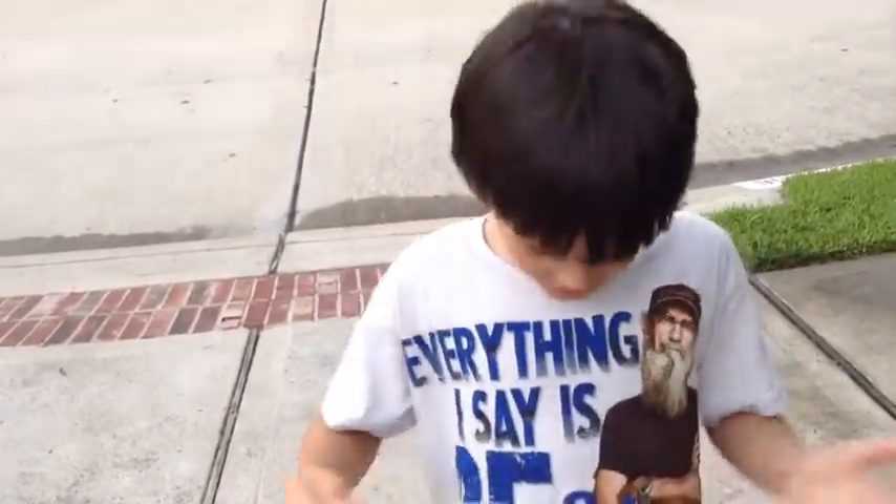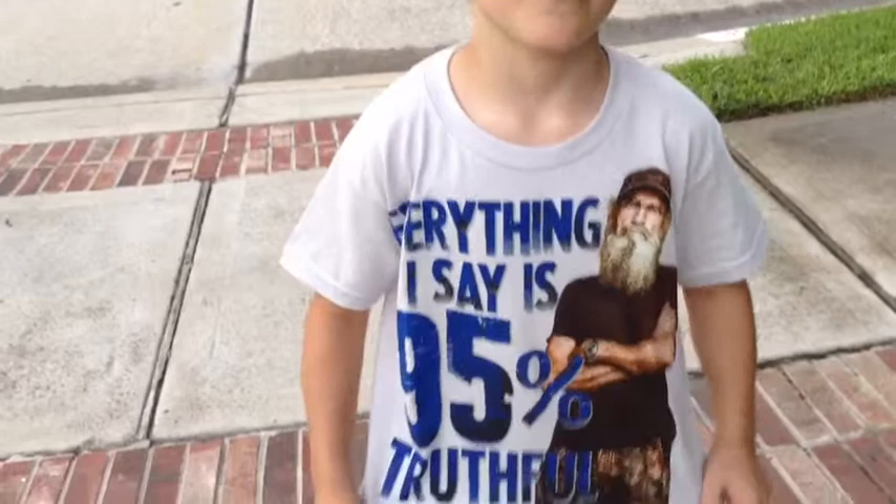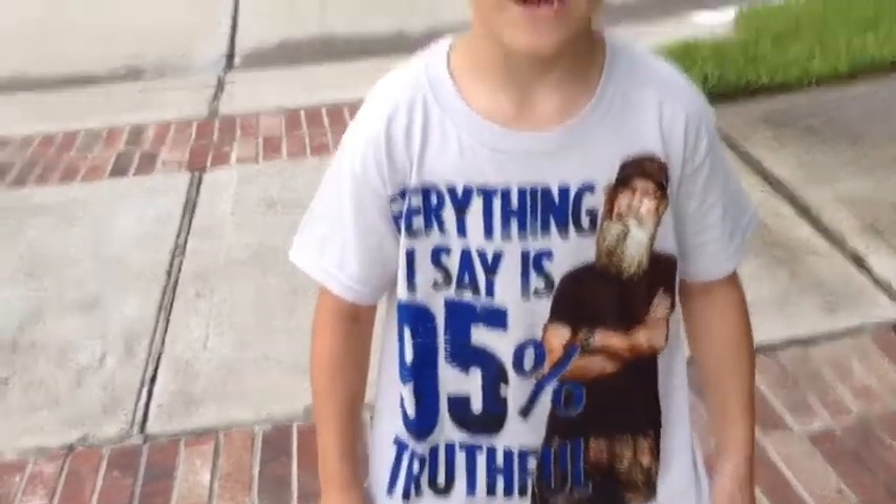So yeah, that's it. Also go on the app store and check out A&E, it's a really cool app. As you can tell I like Duck Dynasty — everything I say is 95% truthful. I'll see you on my next video, and as always, have a nice day YouTube.